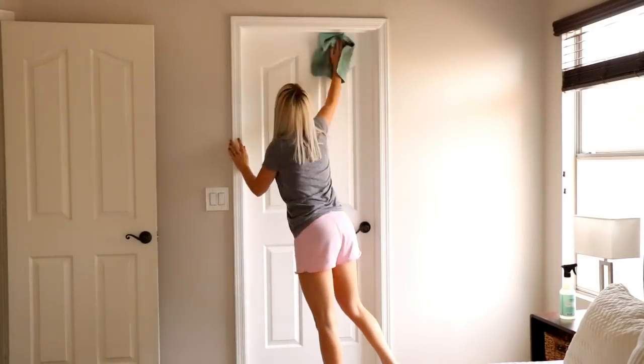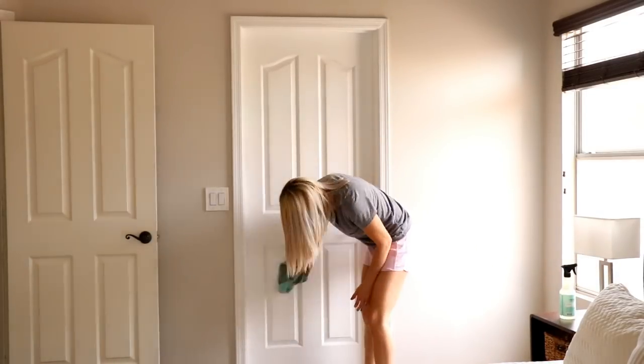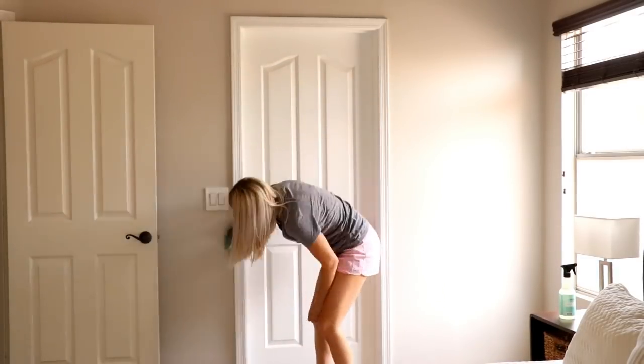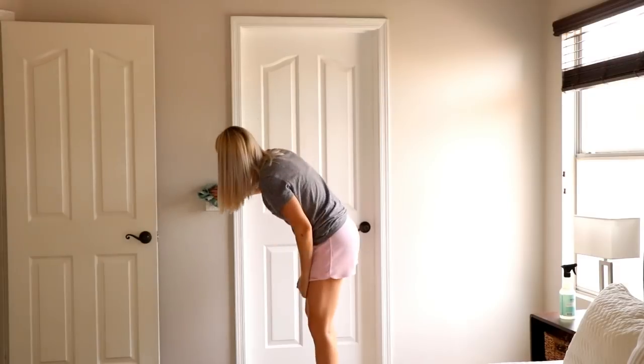Next I'm cleaning all of my baseboards, doors, and light switches in the room and giving these a good wipe-down. It's easy to forget how dirty these get, so they were definitely in need of this today.